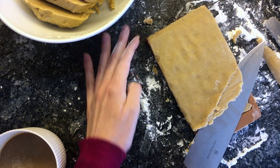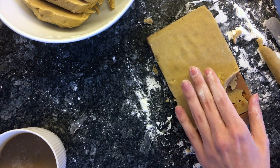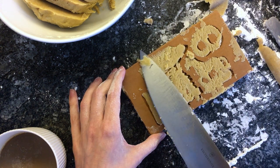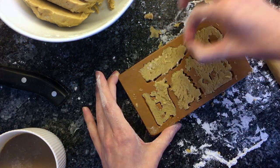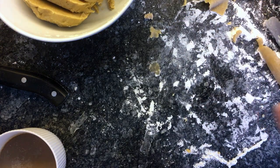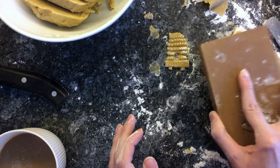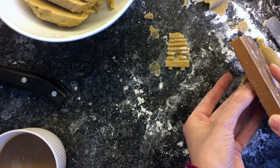Oh no, this is definitely more difficult than it looks. Goodness, this is a mess. That was only half the battle — now you have to get these out of the form. Okay, let's turn it around. Here comes the first one. It broke, but it's so cute. Maybe if you move it a little with your finger. No, it just breaks off.